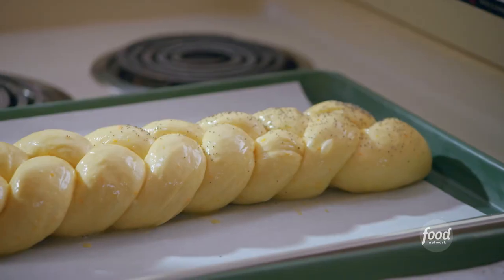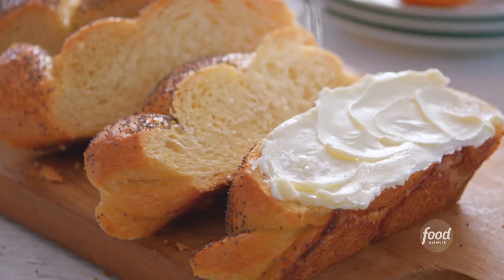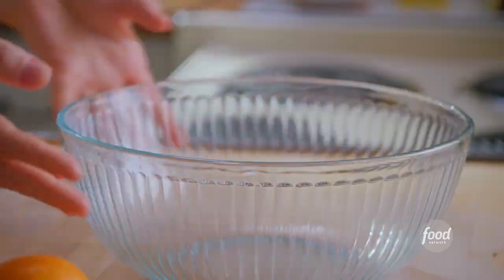I'm making my orange juice challah, which is slightly sweet and super soft. It is pillowy enough to take a nap on. To get started, I'm going to combine all of my dry ingredients into a big bowl.